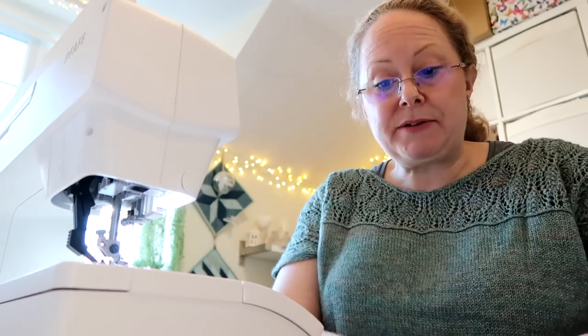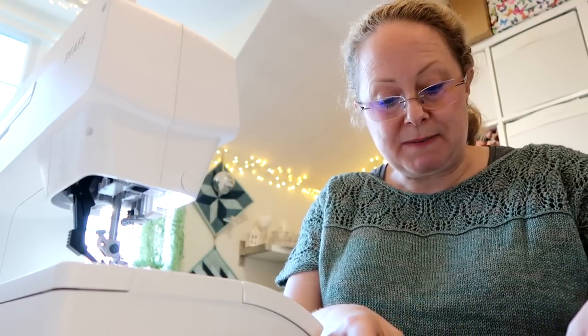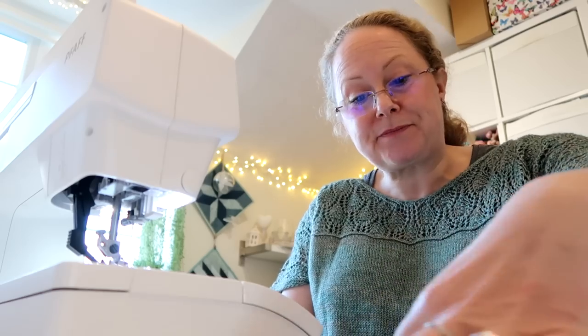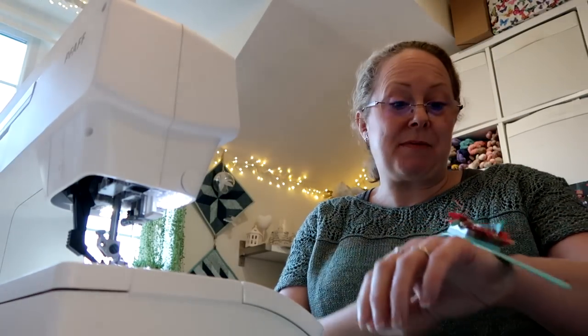So I've got some wadding that I've put underneath the outside fabric and then I'm going to layer that up and stitch that around. The full tutorial is in the description box down below if you want to have a look at those. And I do have some kits as well if you want some fabric for that.